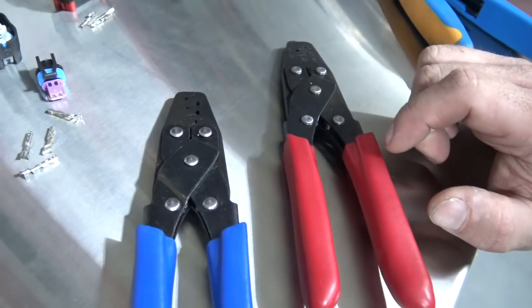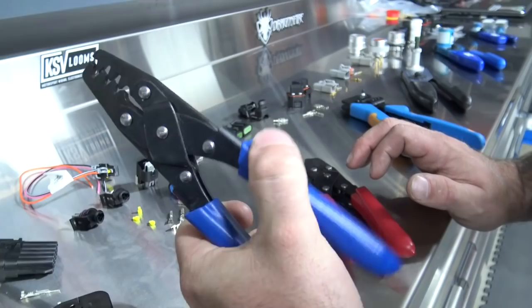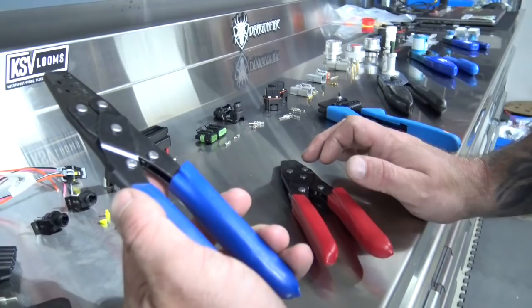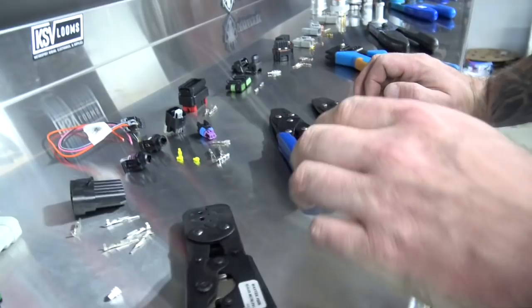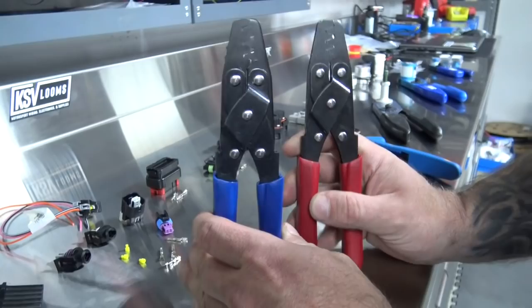These are Sergeant economy crimpers — they're about $35–$40 apiece and will do a variety of terminals. If you're a hot rodder putting in a plug-and-play harness and want to add a couple of things here and there, you probably don't want to drop $130–$140 on crimpers. The economy Sergeant crimpers linked below will do the job rather well.